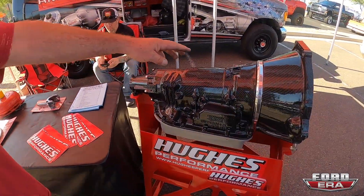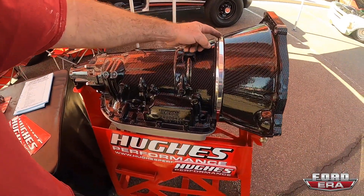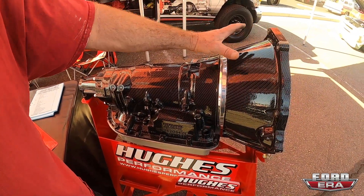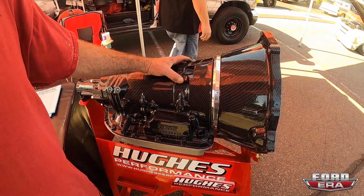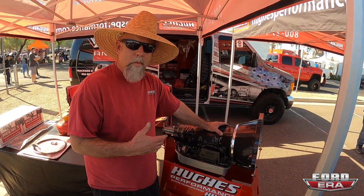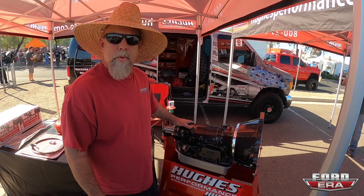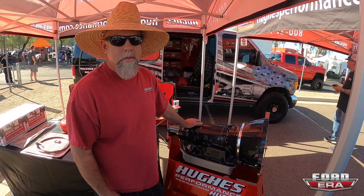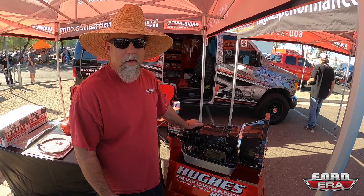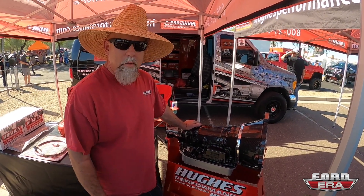This is actually the transmission that's in it right here. This one is for a small block Ford, but here's the 4L80 — what we do is make the plate and then put different bell housings. You can run this transmission behind a Hemi, a big block Ford, small block Ford — any combination where you want an overdrive. The 4L80 has proven itself. It's such a durable transmission — you can beat on it and never break it. It's very programmable.